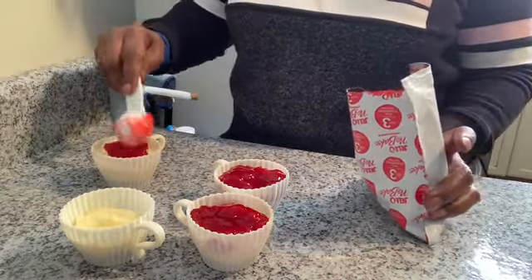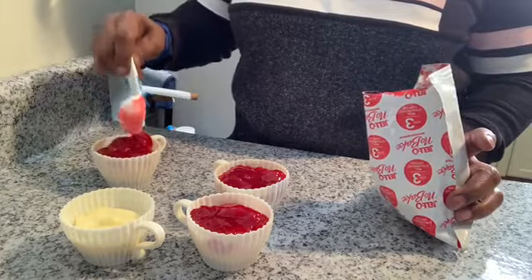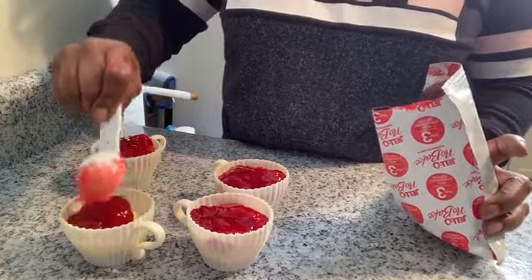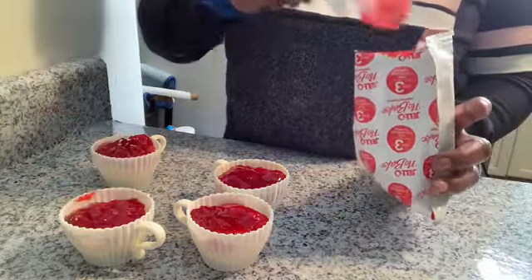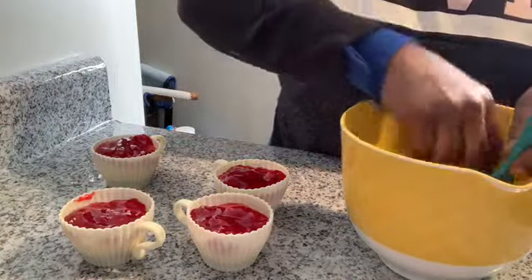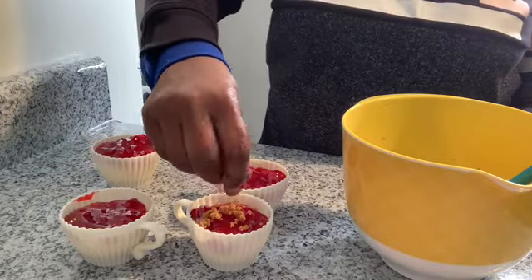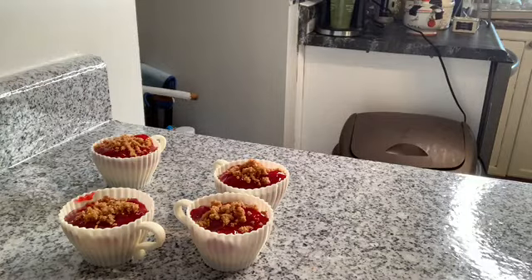One of the quickest cheesecakes I've ever made. Now I like to sprinkle some of the graham cracker topping on top of mine as well, so I'm going to do that also. My hands are clean — I'm just going to sprinkle a little bit of the graham cracker topping, not a lot, just a little bit.